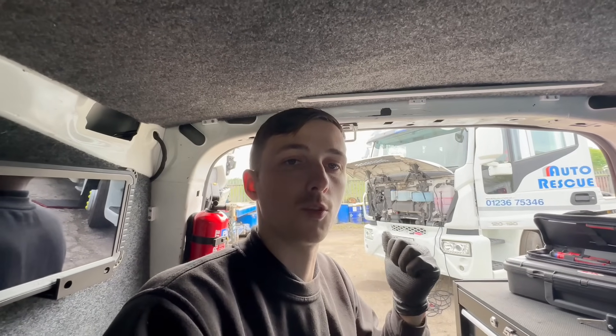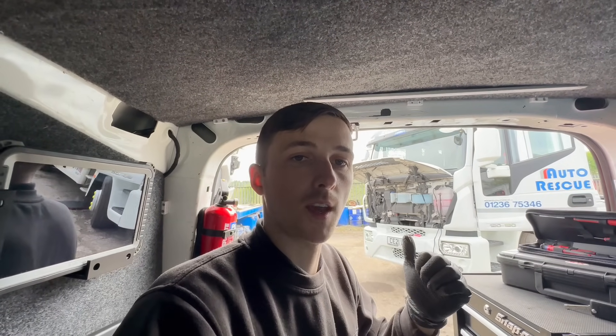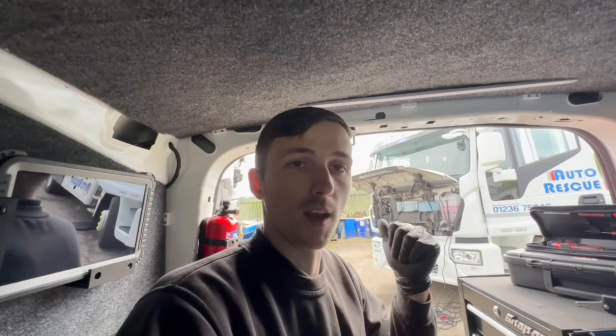Welcome back to the channel, this is Ryan at Milligan Auto Services. Today we're out at this Iveco Euro Cargo. The customer has asked us to come out and fit a reverse camera kit which we've already started. I'll show you us conduiting the cable quickly and then we'll crack on with the rest of it.